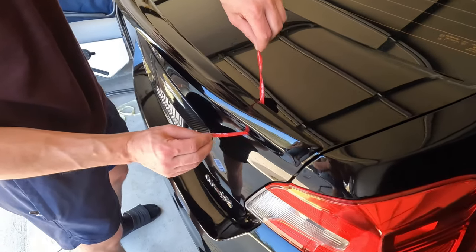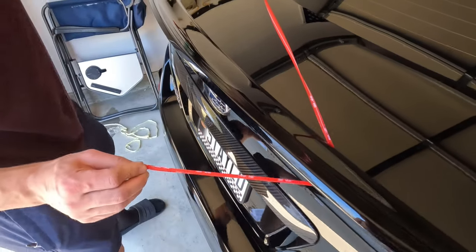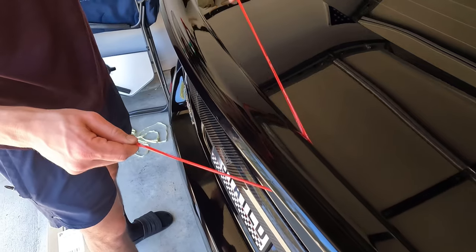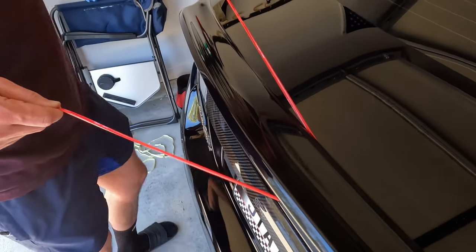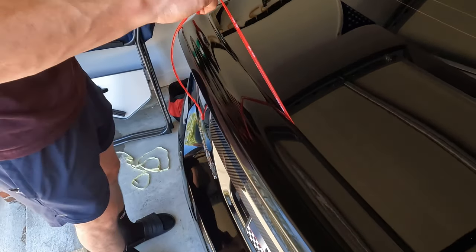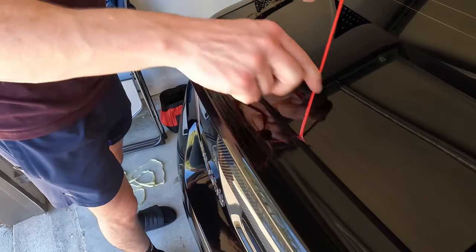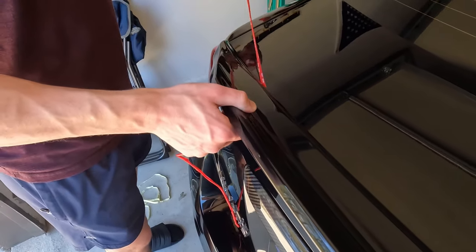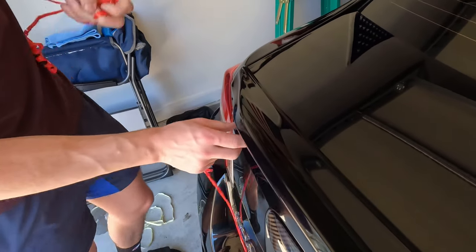As the next step I just aligned the duckbill with the provided screws from the kit and made sure that I have a little bit of that rubber from the 3M sticking out so I can pull it off once the spoiler is in the right position. I didn't tighten the screws all the way yet so I can still pull the tape off — this really makes it super easy to align the duckbill.